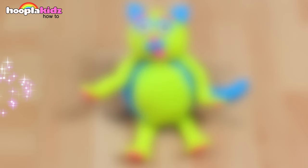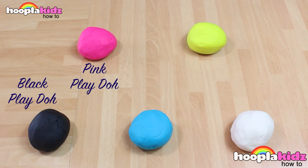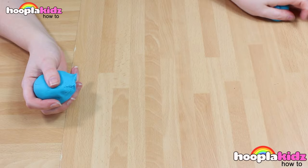Hello everyone. Welcome to Hoopla Kids How To. Today I'm going to show you how to make a Play-Doh cat. This looks great. All you're going to need for this is some Play-Doh. I'm using black, pink, blue, yellow and white. Remember though, you can get creative. You can use any different colour you like.